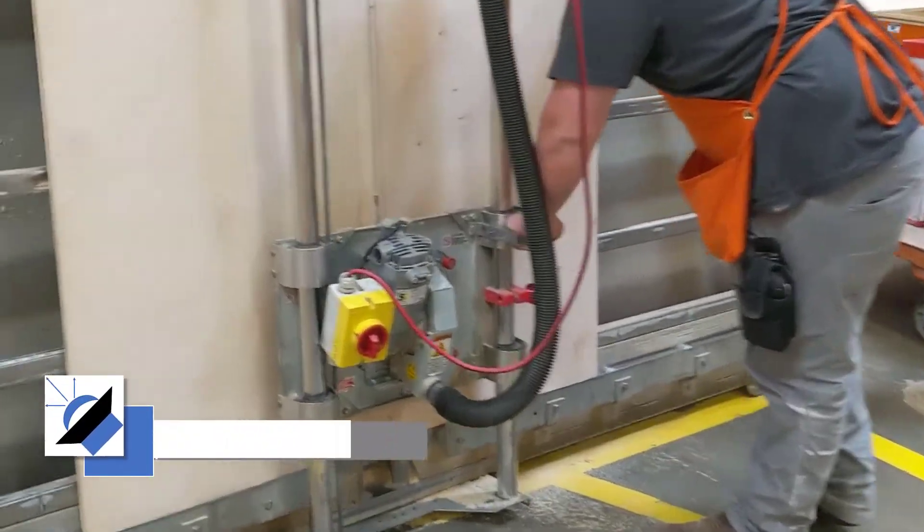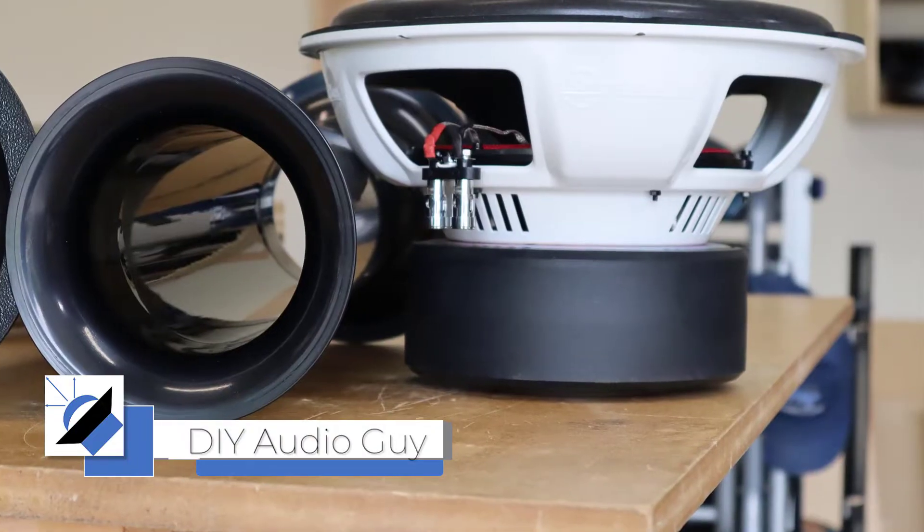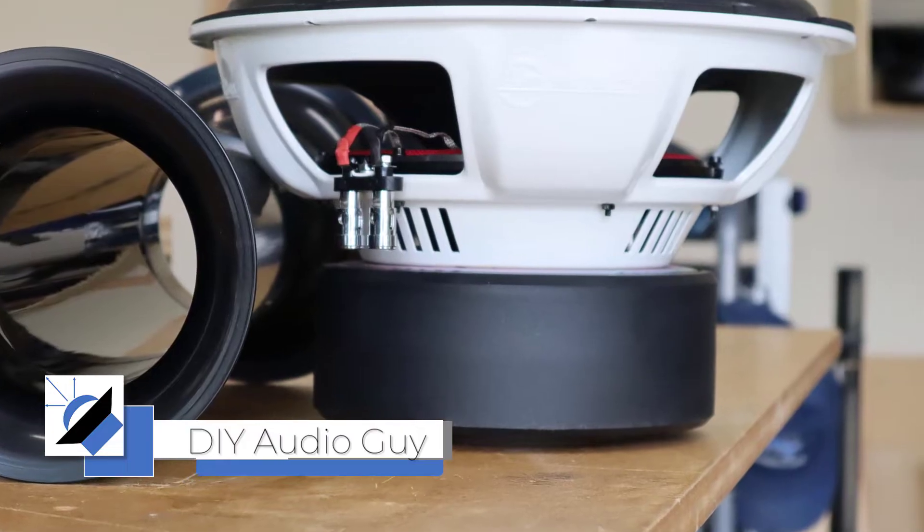In this video, I'm going to build a subwoofer enclosure for an American-based Titan 12-inch subwoofer using these really cool precision ports that I got from Parts Express.